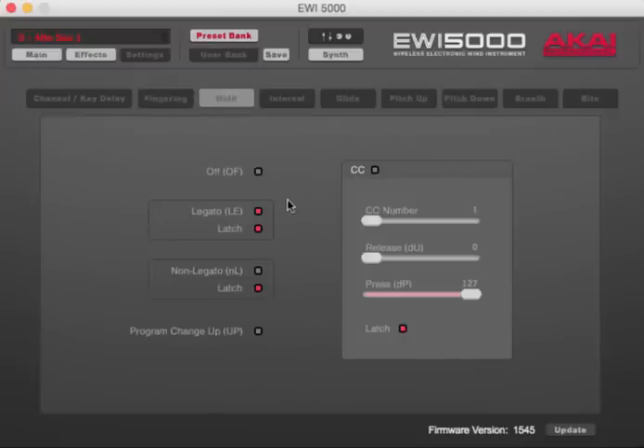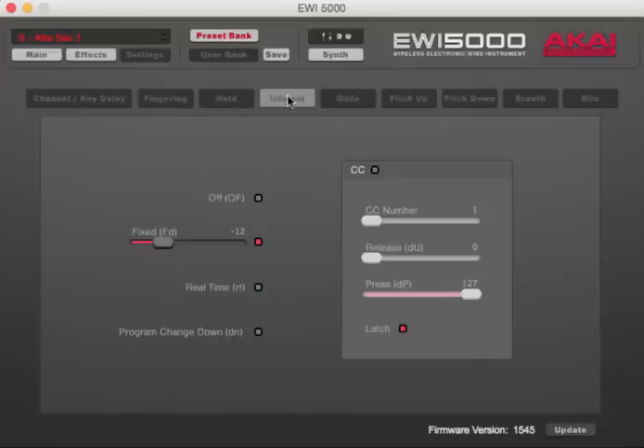The hold key comes fine from the factory — legato latch is what we want. For the interval key, it's set from the factory more like an octave key — just pressing it gives you octaves, which is limiting. I like to put it on real time so I can use all the intervals, not just an octave. That's the most powerful way to keep it set. CC is off — don't worry about that; it's for MIDI stuff later.